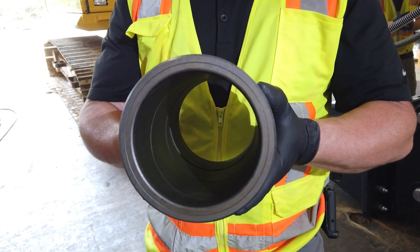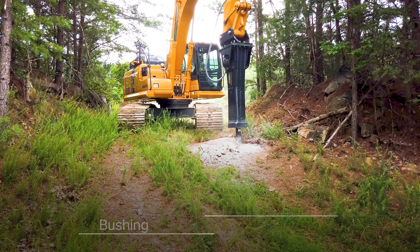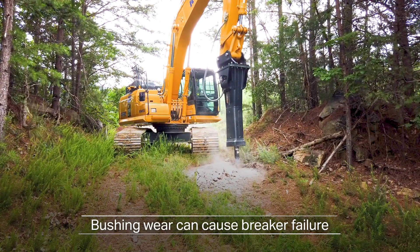Some breakers come with a wear gauge. If the grooves are worn through, it's time to replace the bushings. Too much bushing wear can cause tool misalignment to the piston and cause premature breaker failure.